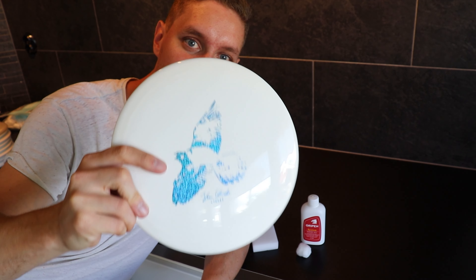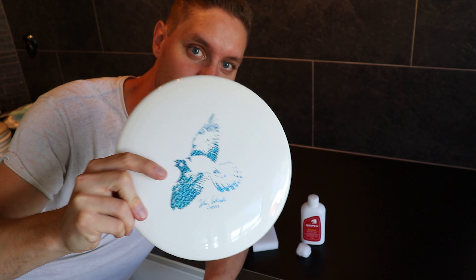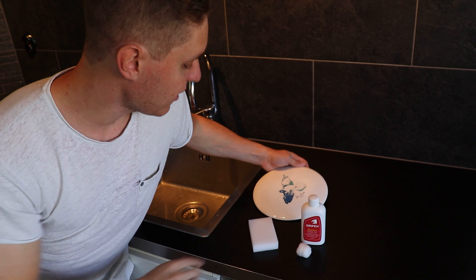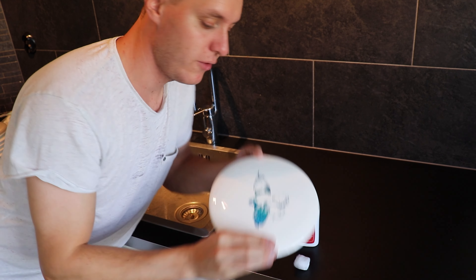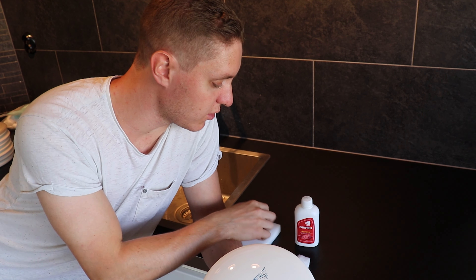Step one is removing the stamps. We have magic erasers and water to get most of the colors gone, then acetone and cotton balls to get the rest. Even for blank discs, we want to use magic eraser and acetone because Castaplast has a little residue when new, and we want to get rid of that so we can get a nice coat of color on them later.